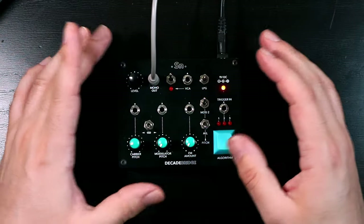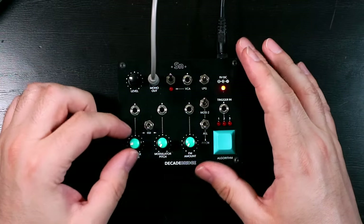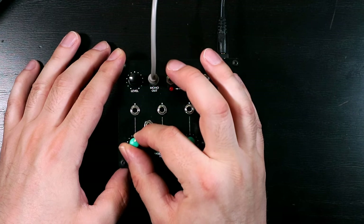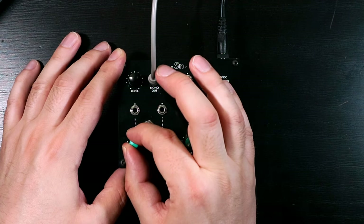The TIN is a digital FM synth. It has three operators. The carrier, which we can hear at the moment, has a pitch control here. Let's just take a moment to enjoy this sine wave, because it's got fluff.